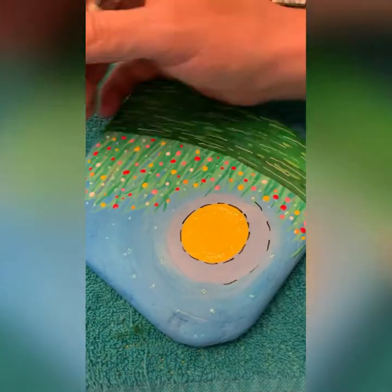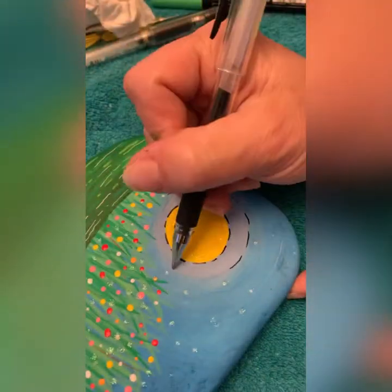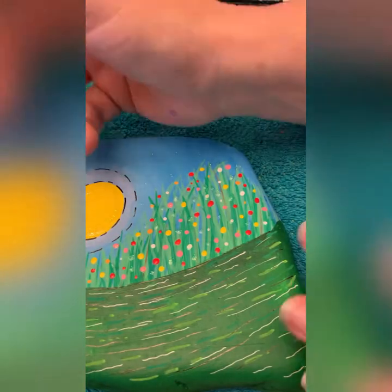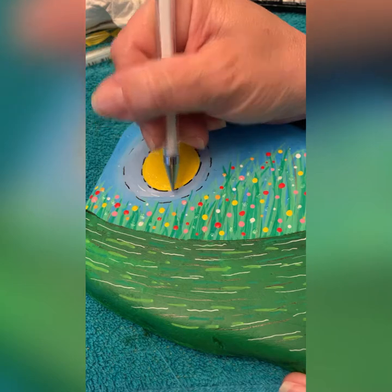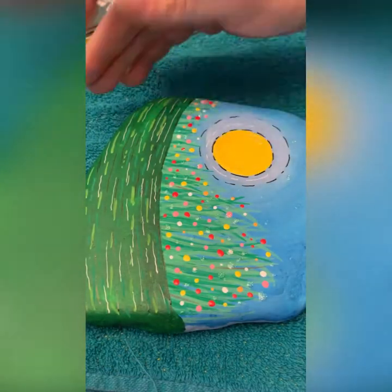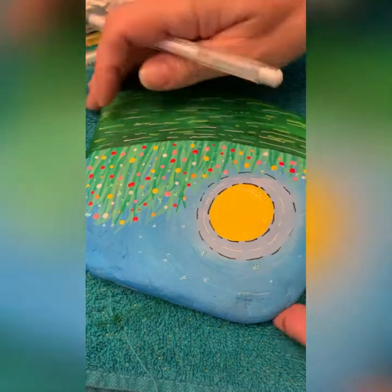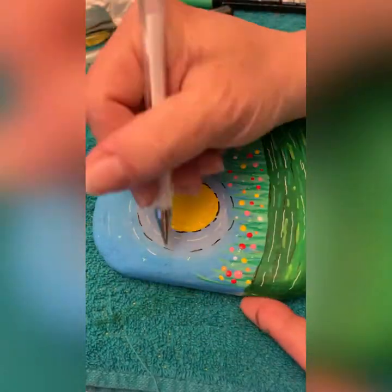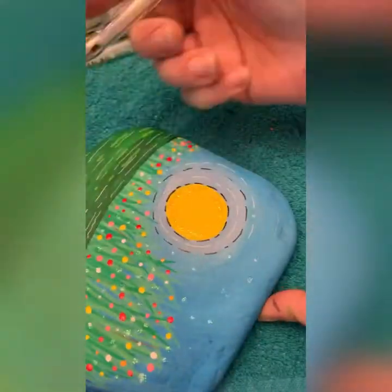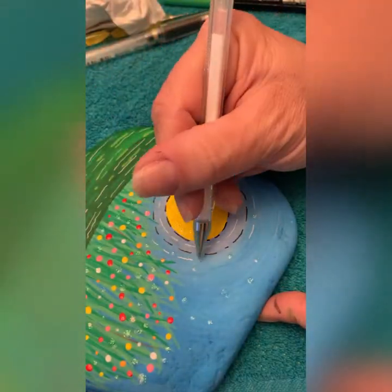I'm going to do one right around this light blue. I don't really have a plan here, I'm kind of just winging it and having fun — that's what art is about. Then I'm going to do the same thing with white. Usually when I'm using black or white, you see the other one accompany it, because I just love them. Going all the way around my black lines.